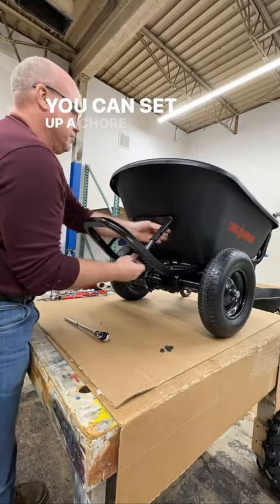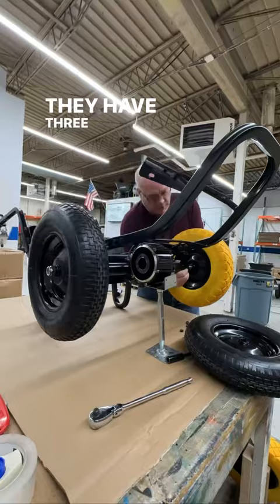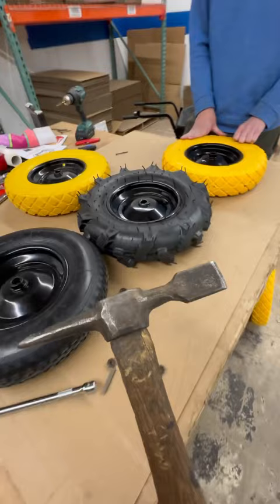You can set up a Chore Warrior wheelbarrow in a lot of different ways. They have three different tire options as well as two cart configurations. But let's check this out — their run flats are about as run-flat-ish as you can get.